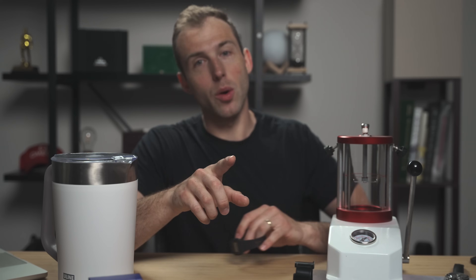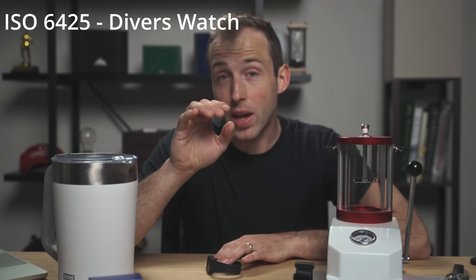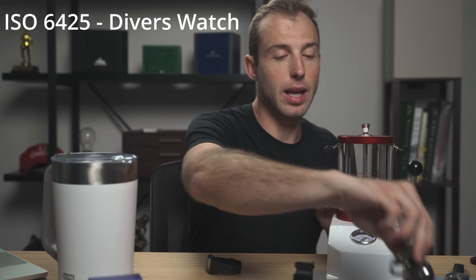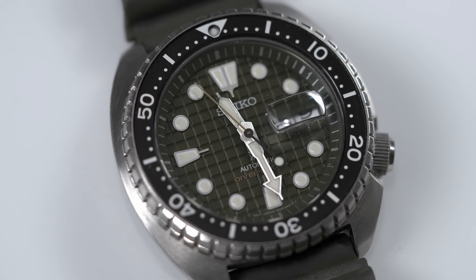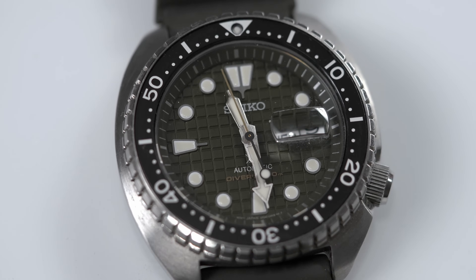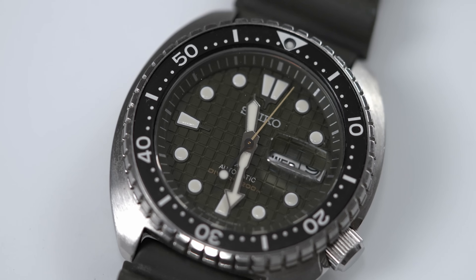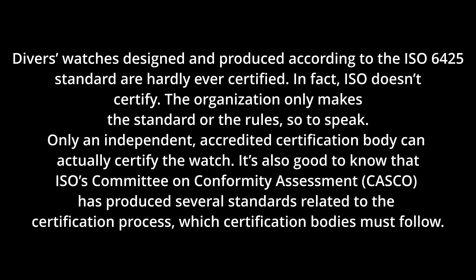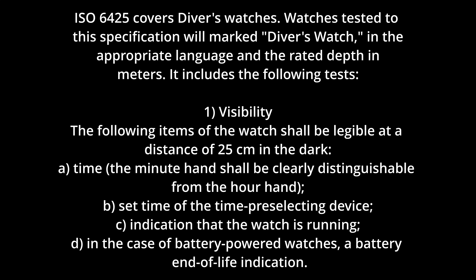Before we do the test, one thing to know about water resistance and watches is that there are two different certifications a watch can go through. One is ISO 6425, which is for diver's watches. If you see something like on this Seiko Turtle where it says 'divers 200 meters,' that means it passed ISO 6425. If it doesn't say 'divers,' then it did not go through the ISO 6425 certification.